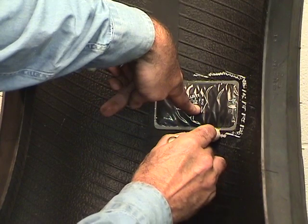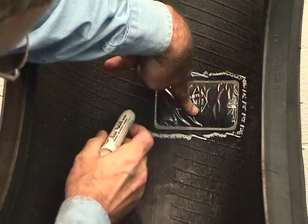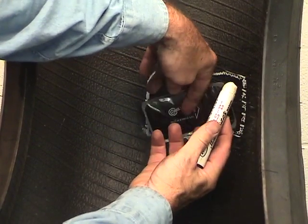Making sure that the bead arrows of the repair unit are pointing to the beads, center the repair unit over the injury. Use a tire crayon and outline an area 1½ inch larger than the repair unit.